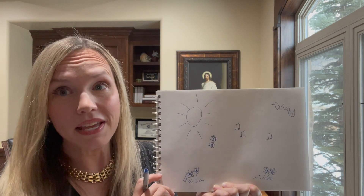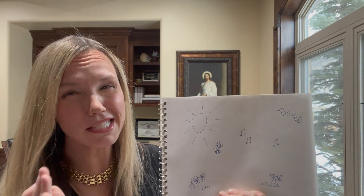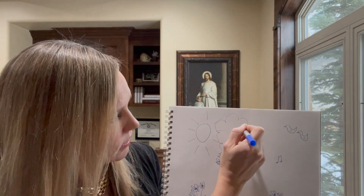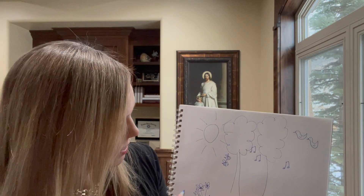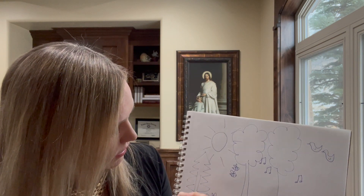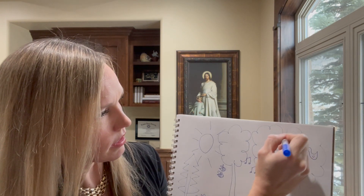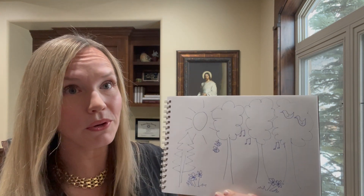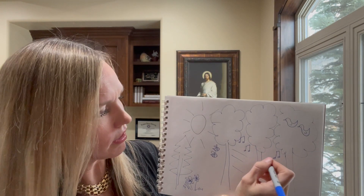The next part says 'when within the shady woodland,' so we have to draw a shady woodland. This is a little bit more tricky — we'll draw our trees. Here's a big tree, here's another tree, here's a pine tree over here, and let's add another tree here too — we've got to make a tree for these birds to live in. It says 'shady woodland,' so we'll draw shade like this because that's easier. Here are our shady trees.